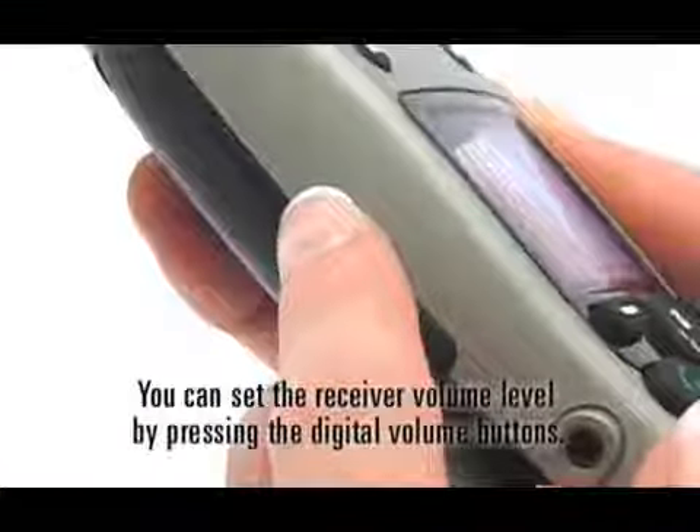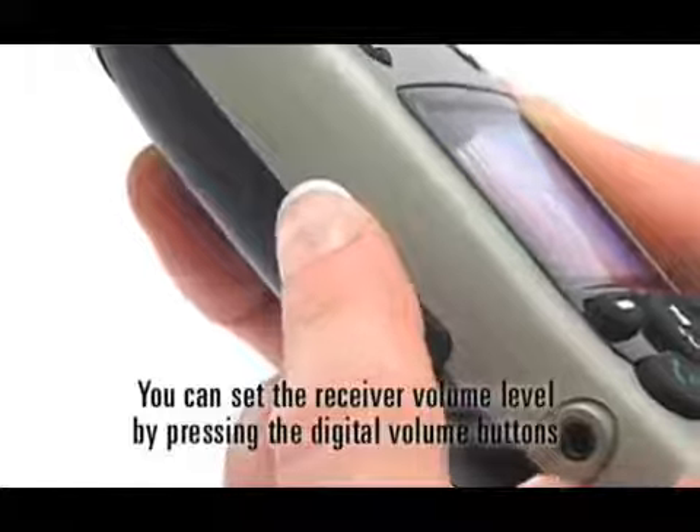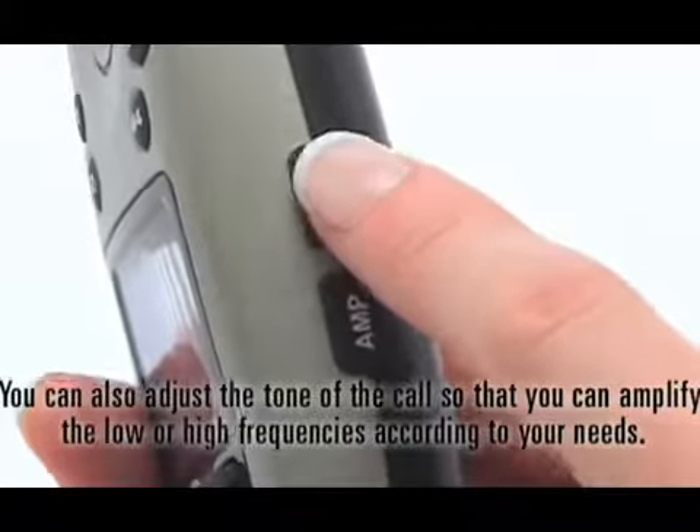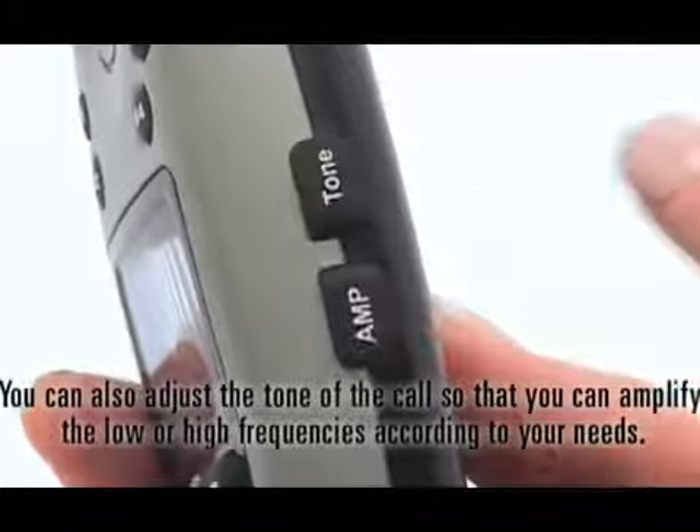You can set the receiver volume level by pressing the digital volume buttons. You can also adjust the tone of the call so that you can amplify the low or high frequencies according to your needs.